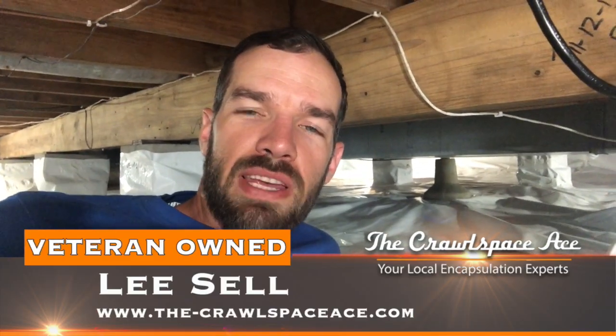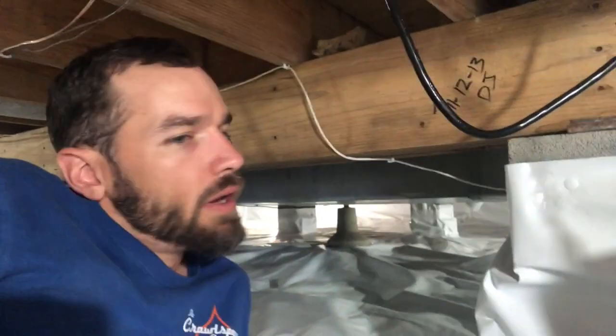Here with the Crawlspace Ace today, actually doing the annual service on one of our encapsulations. This encapsulation was done two years ago, so this is our second annual service. We're out here checking everything over, servicing the dehumidifier, cleaning the filter, cleaning out the condensate pump, making sure the sump pump works, and all that good stuff.